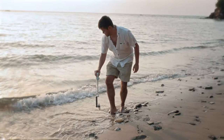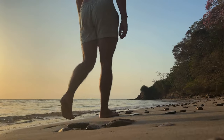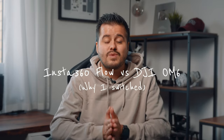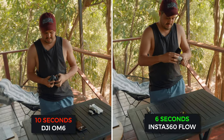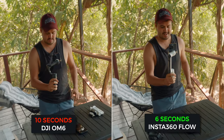A great feature is the extension pole that allows you to get low to the ground for a more unique perspective without having to be in an uncomfortable position. I have been using the DJI Osmo Mobile 6 for quite a long time and it has been my go-to gimbal, but here are some of the reasons why I switched to the Insta360 Flow. Regarding setup time, the Flow is faster, requiring only a single motion to start shooting.